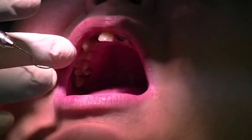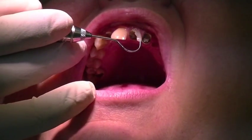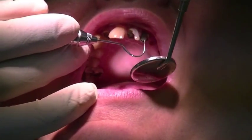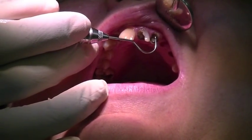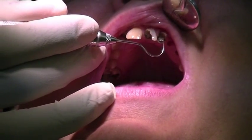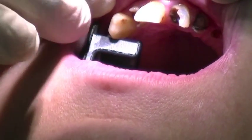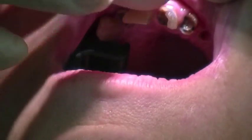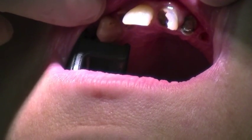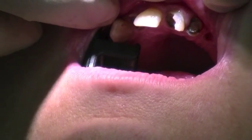We are going to extract tooth number seven, number nine, and number ten with the physics forceps. Even though tooth number ten is badly broken down, I believe we can access that one. We are extracting teeth number seven, nine, and ten with the physics forceps by creating a lingual purchase point and using the upper anterior.